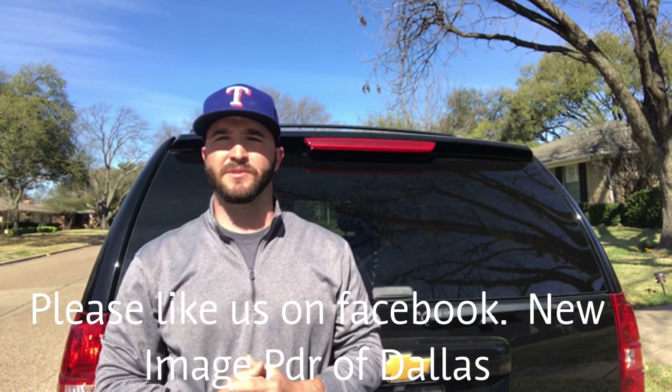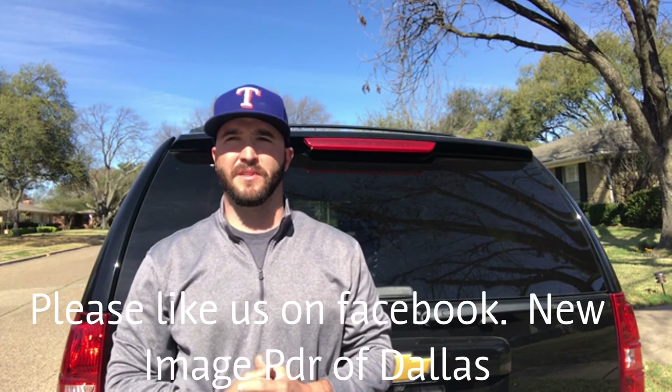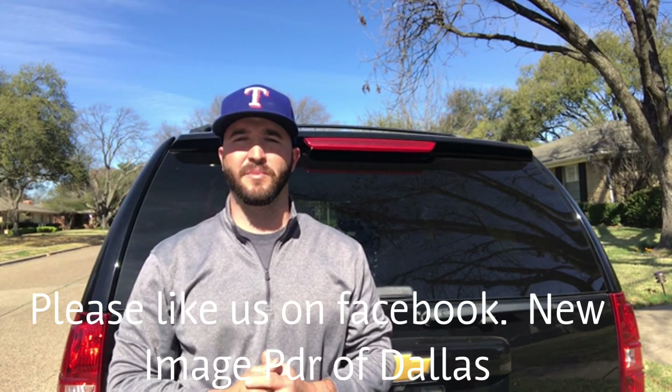So that's going to wrap it up for this morning's repair. We hope that this video was educational on the benefits and the whole process of paintless dent repair. If you need any dents removed from your vehicle, please visit our website at newimagepdr.com, or visit us on Facebook or Instagram at New Image PDR of Dallas. Again, that website is newimagepdr.com. Thank you so much for watching — have a great day!